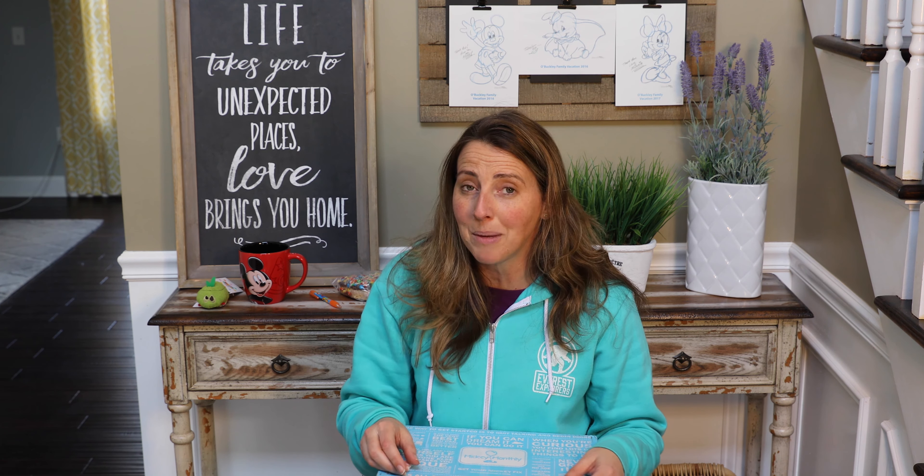That was great! All right, have a great day. Stay tuned on Thursday for my next Disney recipe and every week for more Disney tips and tricks. Take care, guys — see you soon, bye!